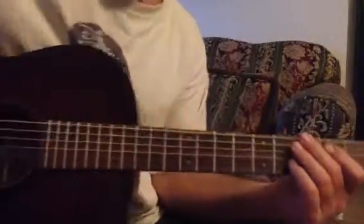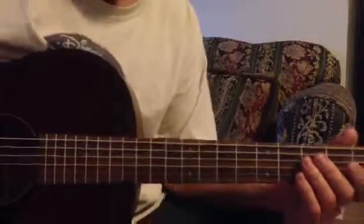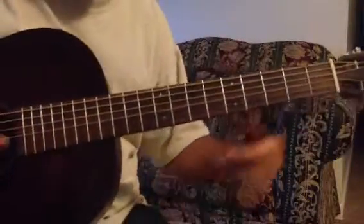This is the blues scale. This is going to be just like the pentatonic minor, except it's going to have an extra note and that's a flat five.